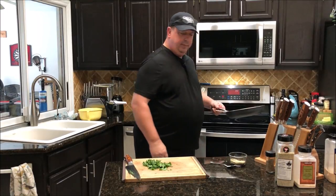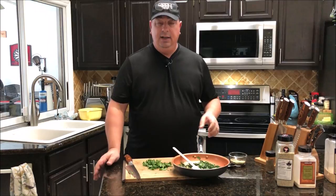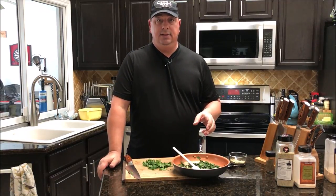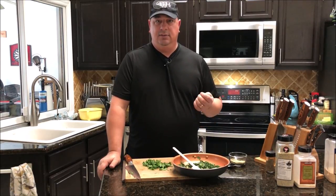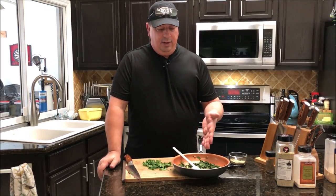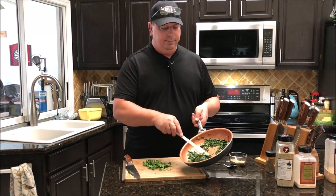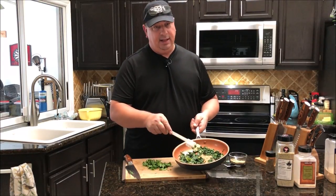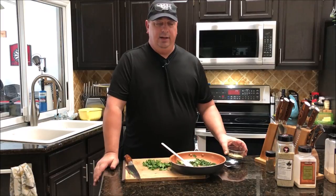We added it to a pan with a little bit of olive oil. I took about two tablespoons of dehydrated onion, rehydrated it — I used dehydrated onion because it's a real small cut already and works better with the sausage. Then we went ahead and heated it up, sweated it all down, and added just a little bit of lemon pepper, a little bit of garlic, and a little bit of marjoram.